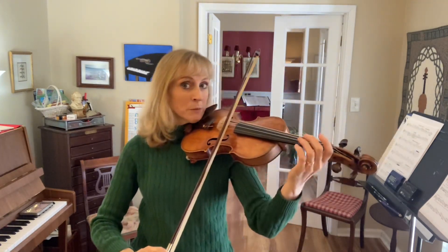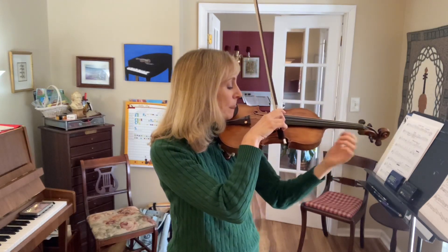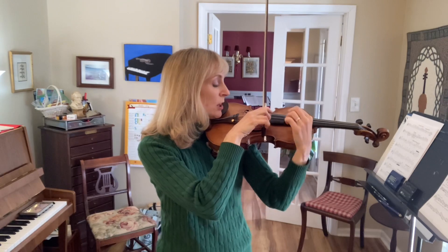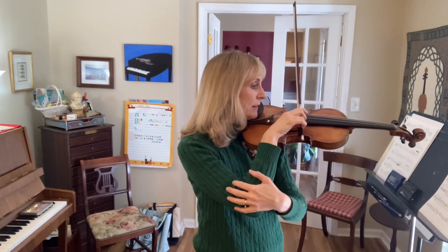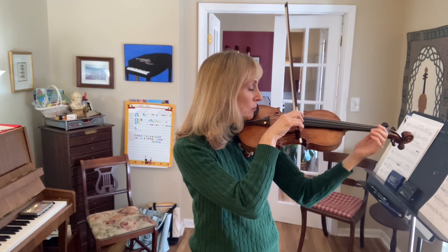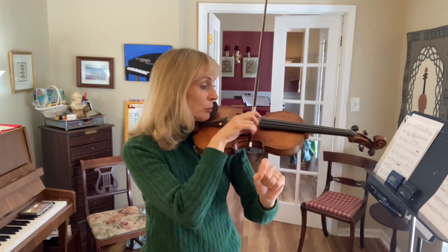Here you must get to the up bow on this next up bow. Now while you're here with the hand, you're going to balance the bow on the A string and let your arm weight be very heavy. Then you're going to rip the bow across the strings, trying to hit all three strings at once.